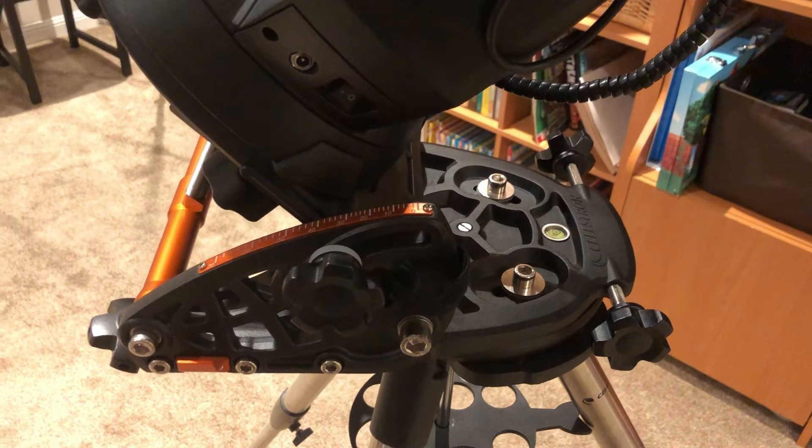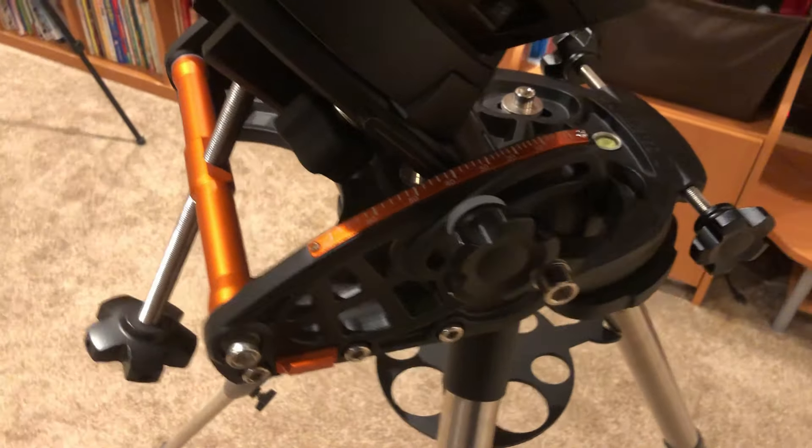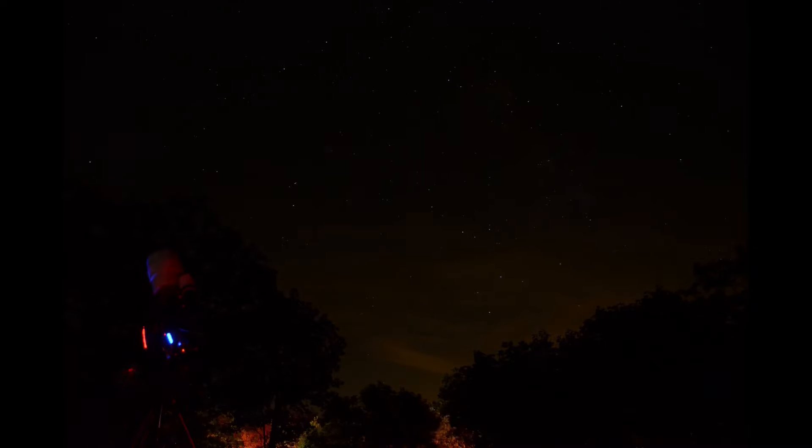There are different types of equatorial mounts. Most commonly used these days are German equatorial mounts and fork mounts, which are really just alt-azimuth mounts placed on a wedge, where the wedge fixes the plane of left and right motion to the Celestial Equator, counteracting field rotation and allowing the mount to track using a single motor and reducing periodic error to azimuth only.